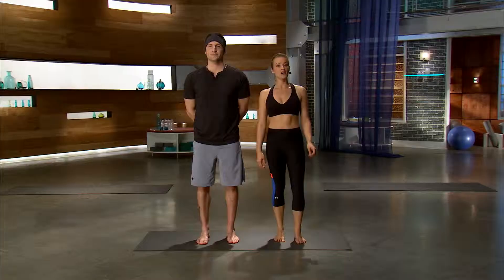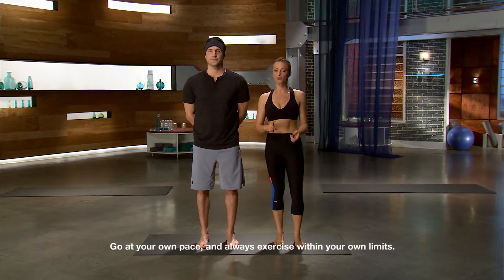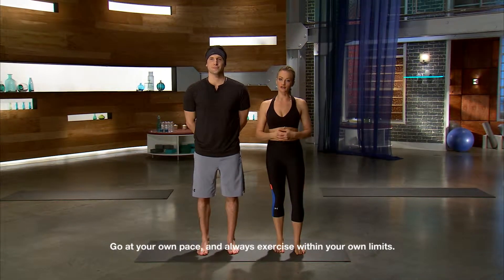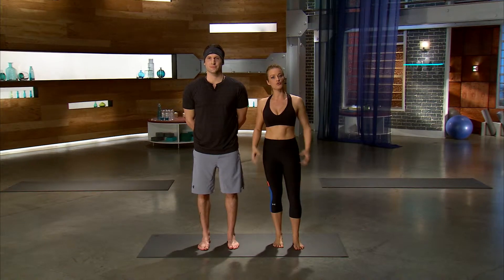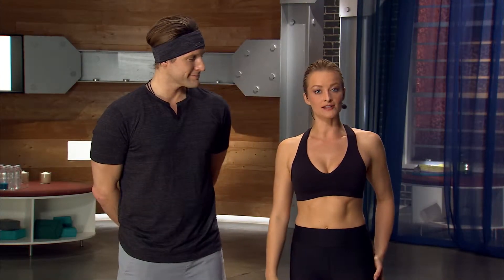Hi, my name's Kaylee, and I'm gonna be walking you through Warrior 3, or Virabhadrasana 3. Now, this is a balancing pose, so you're not only working on stability, but you're also working on strength. It's a really strong posture, getting that lower body engaged, working your glutes as well as your core. Byron's here with me, and he's gonna show you how it's done.